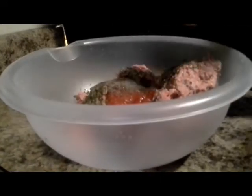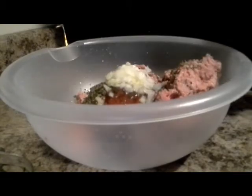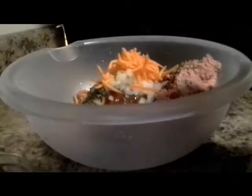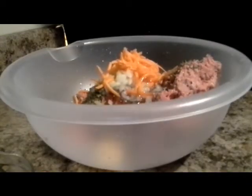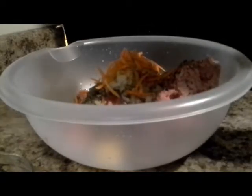We're going to use salt and black pepper — I will have the ingredients on my blog — the Worcestershire sauce, the milk, the celery and onion, the carrots, the egg, and that's a binder. And our curry powder.